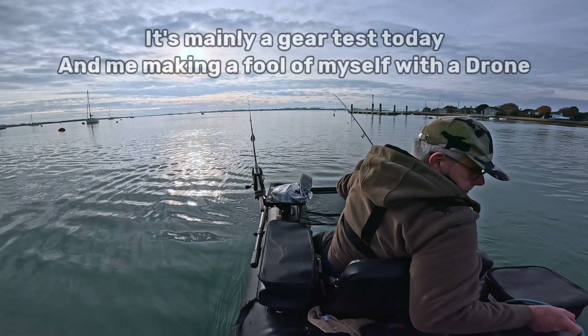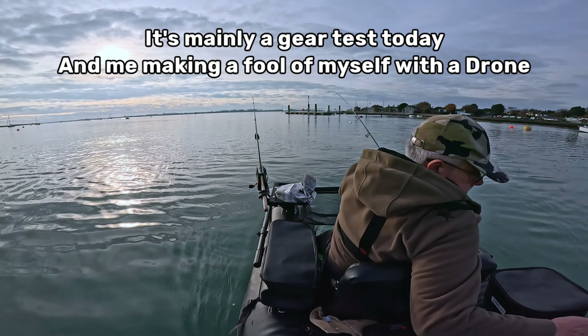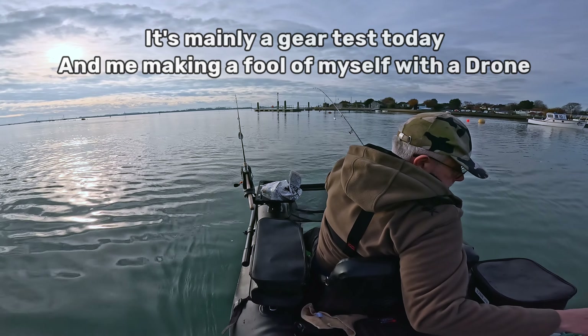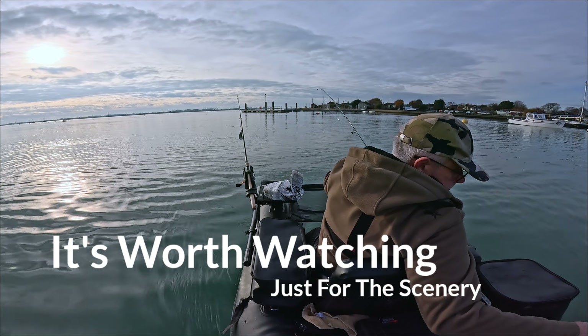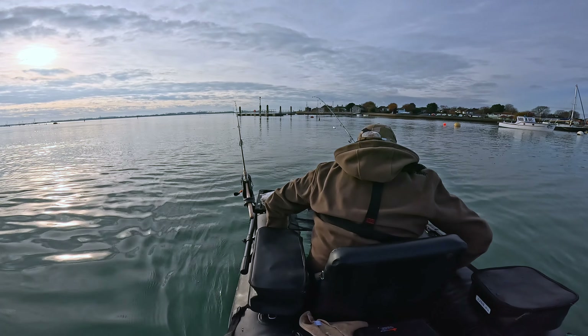I'll also leave a link for the free fishing if you're interested on the rivers, especially the River Thames. Just a quick heads up — I didn't catch anything in this episode. I nearly caught a flounder on the first episode, right at the boat, but just missed out on that one.